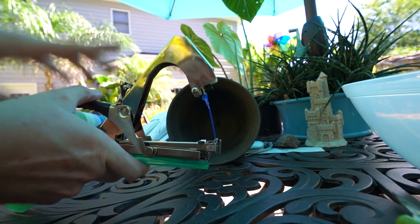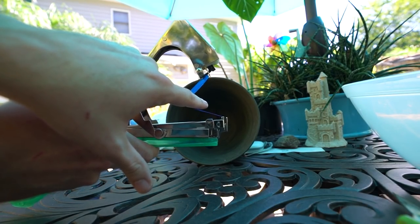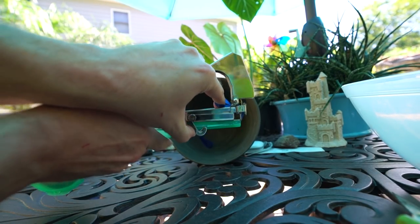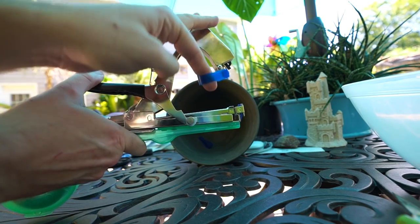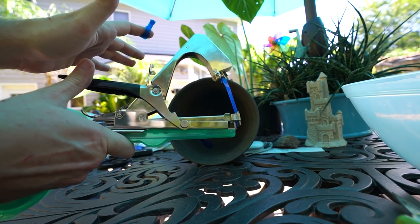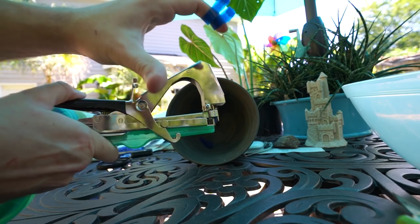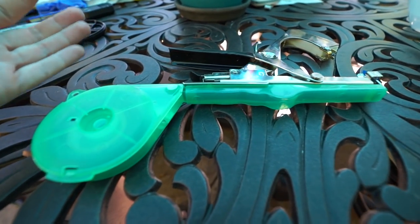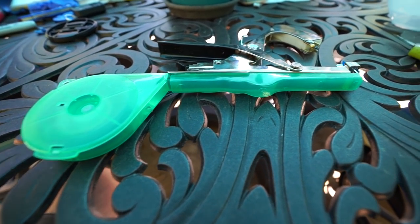I'll put this up against a darker background so you can see what I'm doing. You just put this through your branch or vine that's up against whatever you're trying to tie, push it down, come through here, give it a double click — that cuts it — and that holds your vine onto whatever you're tying it to. To reload, just pull it down and do a single click, and you can keep doing that over and over.